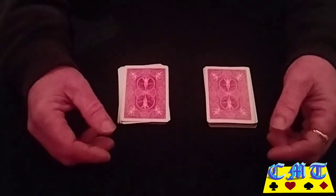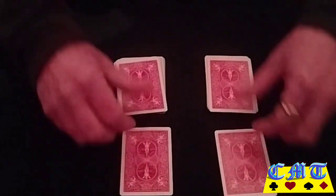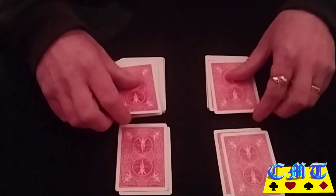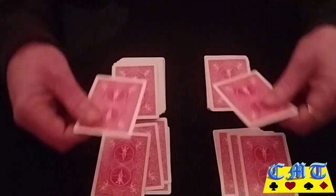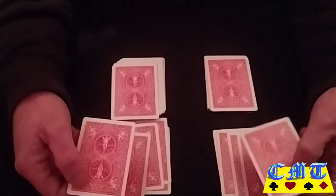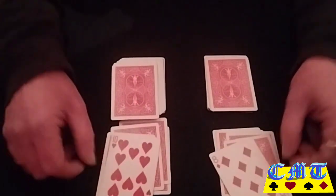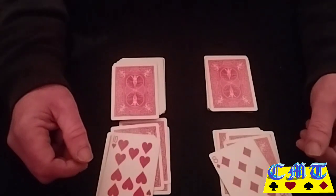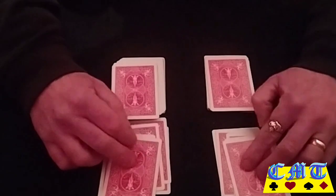Say they say five. You'll deal down till you get to the fifth card. Bring them over the front packet — the ones you just dealt. Are they a match? No. They're the same colour, but that does not make them a match — they're not the same value. Turn them over and put them on those piles.